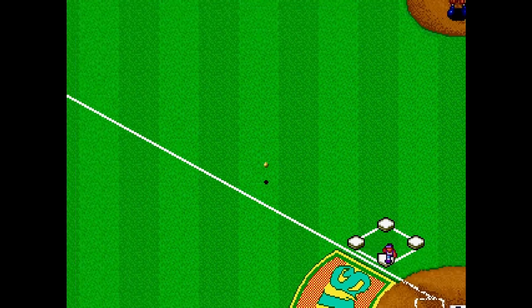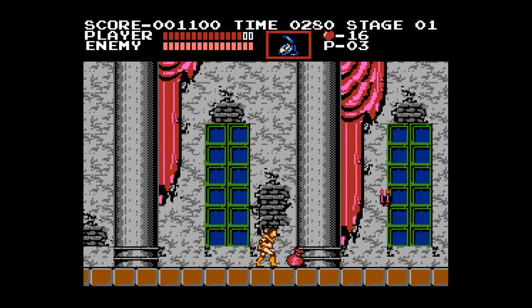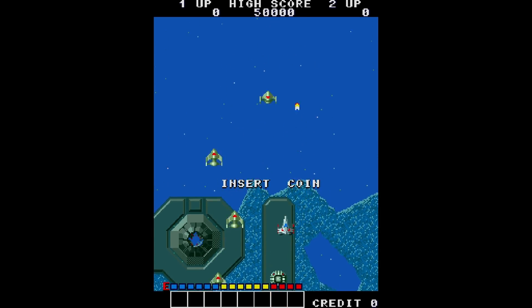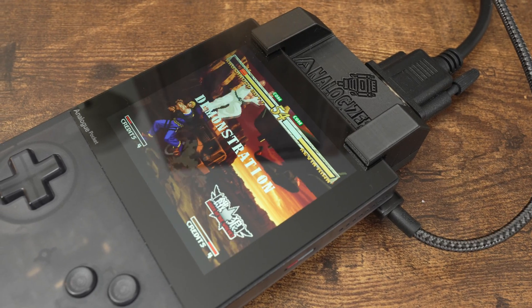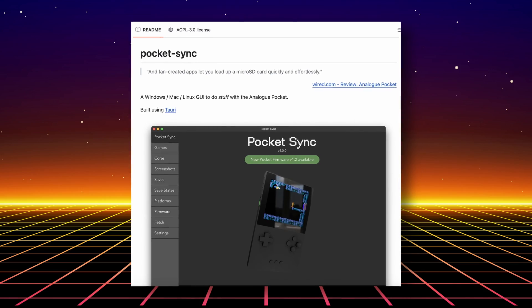You will also need to install supported cores. The Analogizer only works with cores that have specific support for it. Some cores that are supported are Neo Geo, NES, Super NES, Alpha Mission, and more. You can check the GitHub for the latest supported cores. You can either install these cores manually or use one of the several Analog Pocket updater apps to obtain them. I personally use Neil Morrison's Pocket Sync.